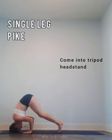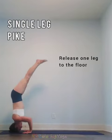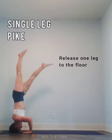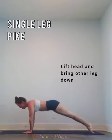For the single leg pipe, come into a tripod headstand and then release one leg to the floor. As that foot touches down, lift your head and bring the other leg down.